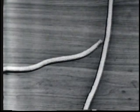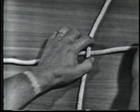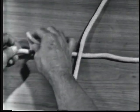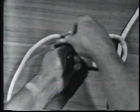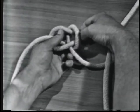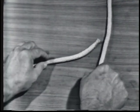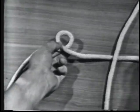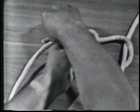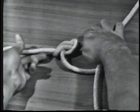A running bowline is used when you need an extra large eye. To tie a running bowline, put the running end under the standing part. Make an overhand loop in the bite. Take the bitter end over the standing part, up through the overhand loop, around and under the standing part, and down through the loop, forming an eye around the standing part.